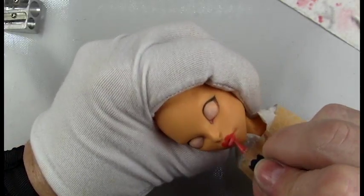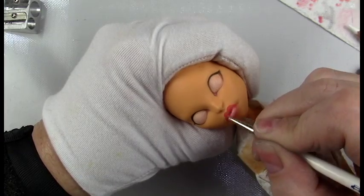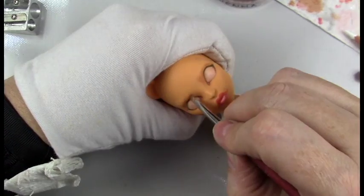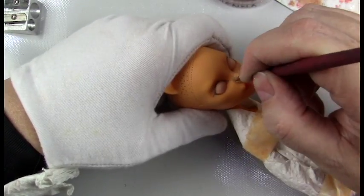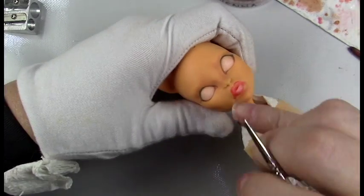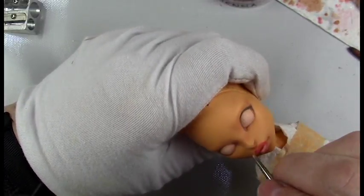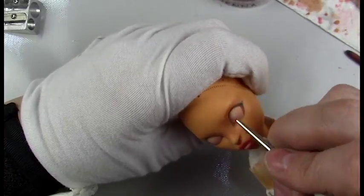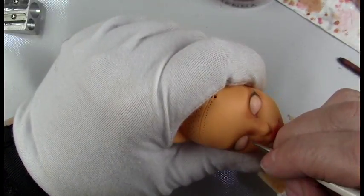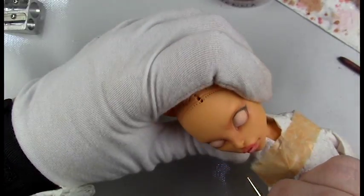The supplies I use are in the description box below along with affiliate links if you're interested in making any purchases. Now I'm going into some shading on the eyelid and nose area, using pan pastel in — I think it's burnt sienna actually, not terracotta. I have a supply video coming up soon, and in that video I'll go through the supplies I use most frequently, as well as some more affordable options.